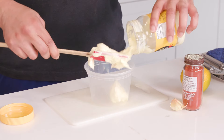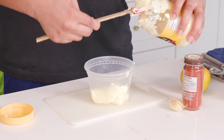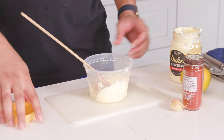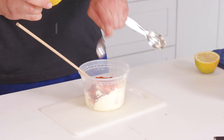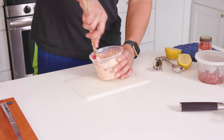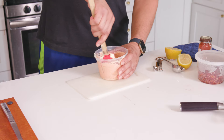Next we can prepare our smoked paprika aioli while the onions are caramelizing. It's going to add a nice smoky, creamy flavor to the burrito. In a small bowl, combine half a cup of mayonnaise, one minced garlic clove, one teaspoon of smoked paprika, one teaspoon of lemon juice, and a pinch of salt and pepper to taste. Whisk everything together until smooth and creamy, taste to make sure you don't need to add anything else, then set it aside in the fridge until you're ready to use it.